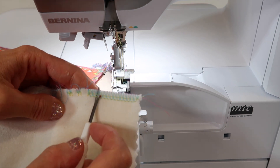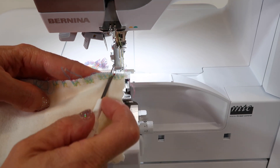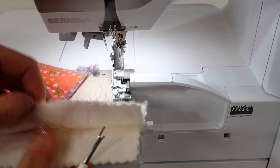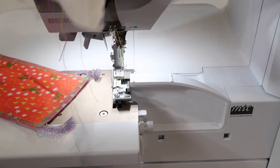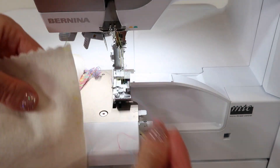You only have the little dots on the back. As you come all the way through, you're just cutting those and then separating the fabric, and out comes all the extra stitches complete from the edge of the fabric.